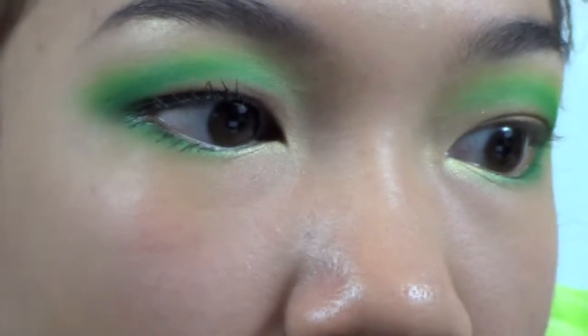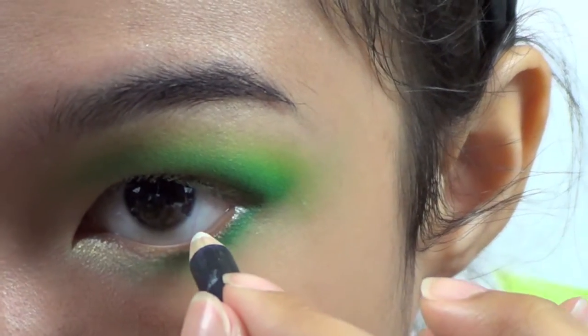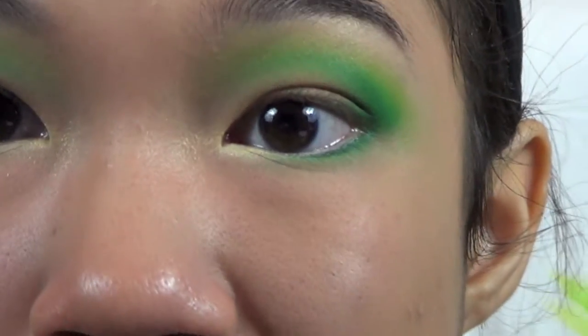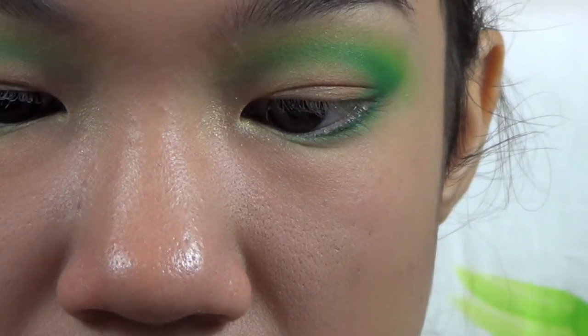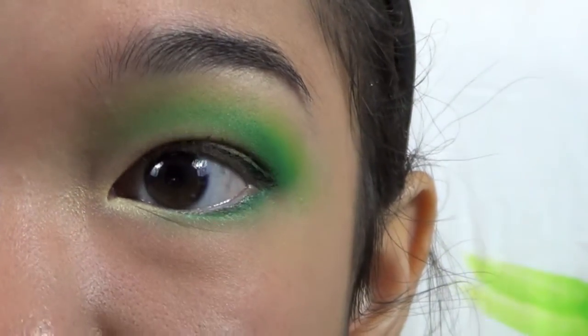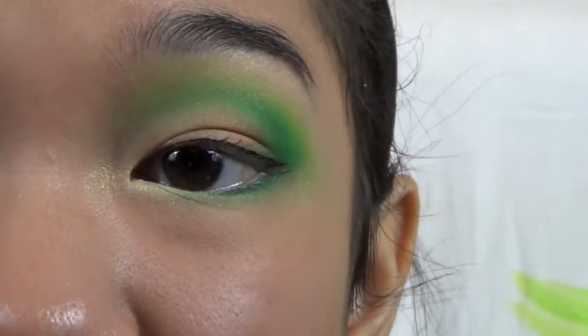Then I'm going to go in with the white eyeliner again and just line my waterline with that. Then I am going to do my liquid liner — I'm using one with a brush tip. Then I'm going to do my mascara, and after that I'll be back to show you what I'm going to use on the rest of my face.